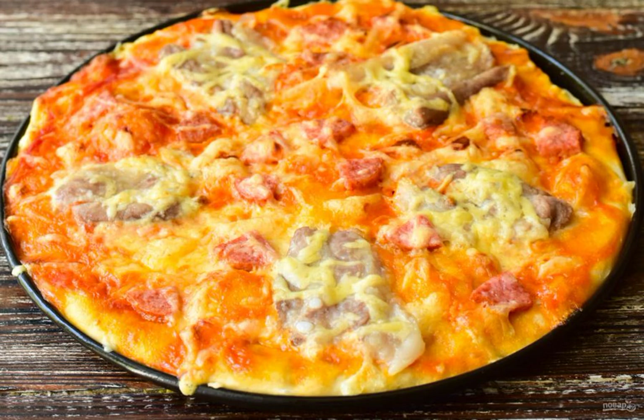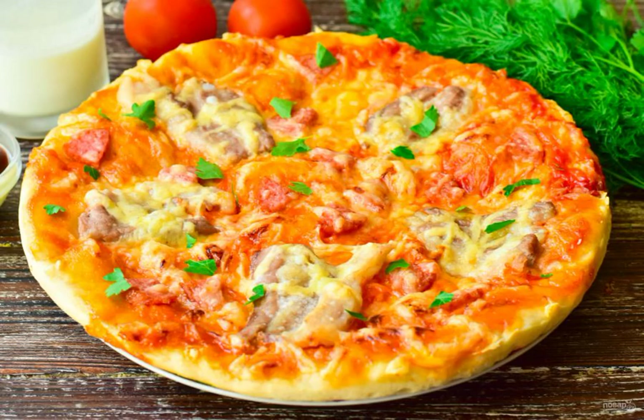Bake the pizza in a preheated 190 degree oven for 20 to 30 minutes. Sprinkle the pizza with herbs and serve it to the table.